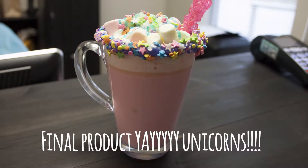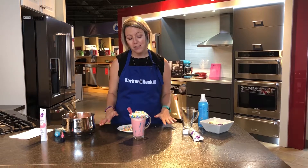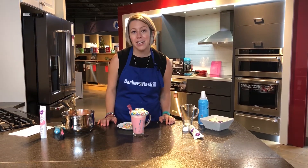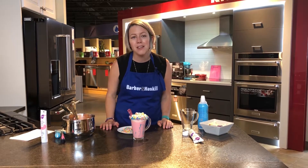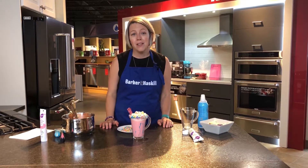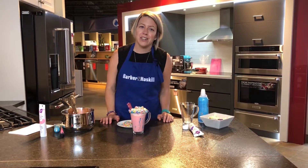Next time you have a day off with the kids, take some time and make some hot chocolate. If you have some ideas for our next show, please leave them in the comments below, or if you have any questions about how to make this recipe leave those in the comments as well. See you next week on Barbara and Haskell's Kitchen. Thanks for joining us.